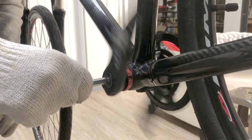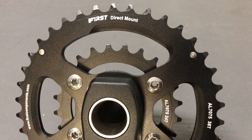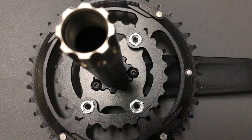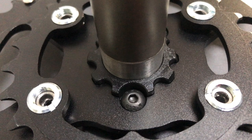Taking a close look at First Component's new direct mount double chainring crank. Since a direct mount setup eliminates the spider, the small chainring bolts to the big ring, and the big ring bolts directly to the crank via three hex bolts.